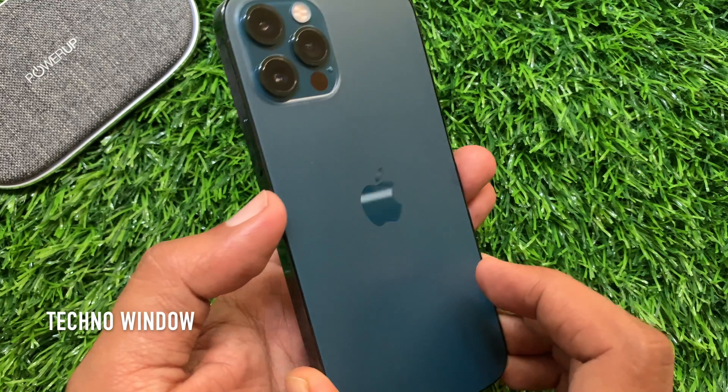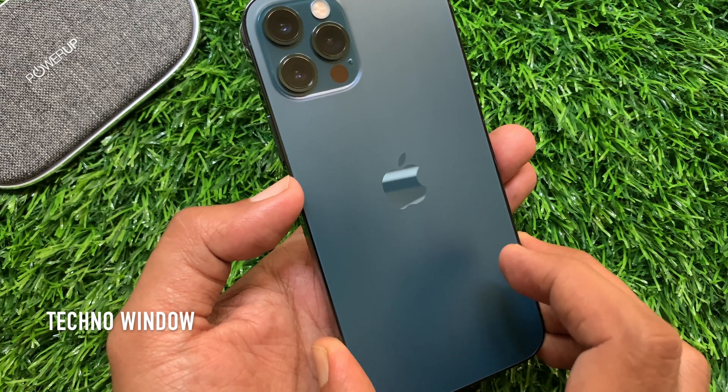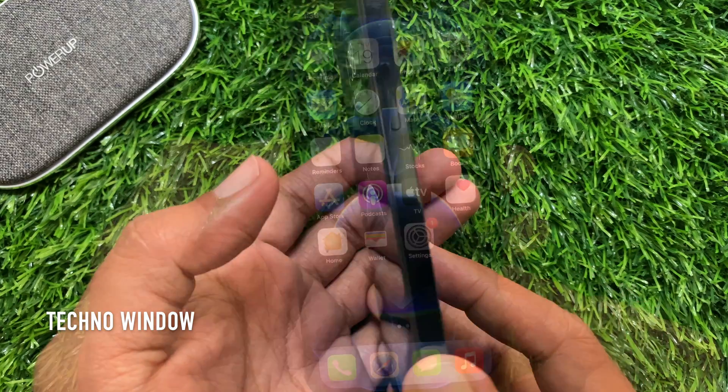Hi viewer. Today I would like to show you all how to add a passcode in iPhone 12 Pro. Let's have a look.